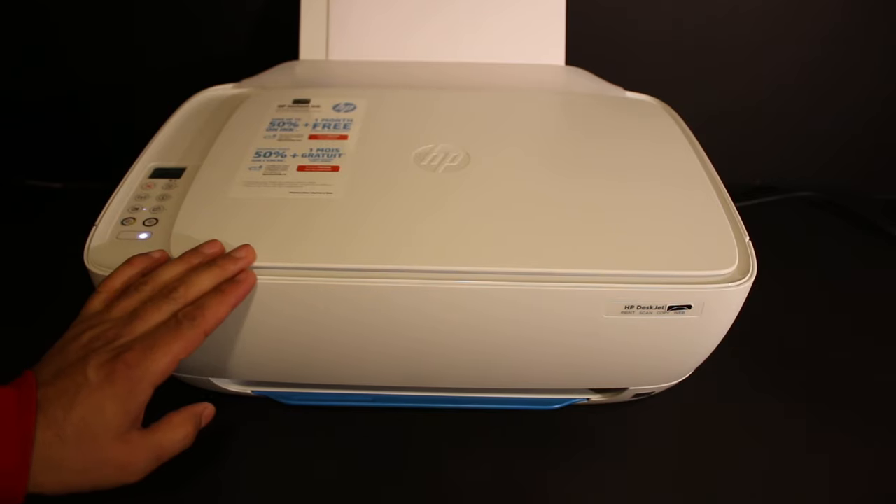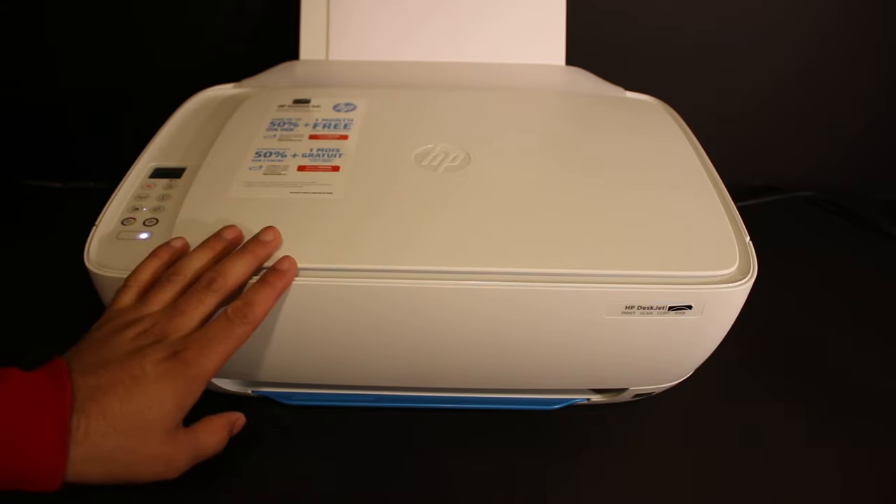Today's video is regarding the HP DeskJet 3630 all-in-one printer. I'm going to show you how to do the Wi-Fi Direct setup of this printer.